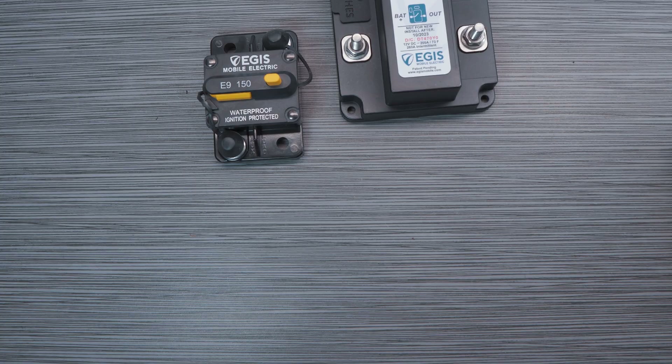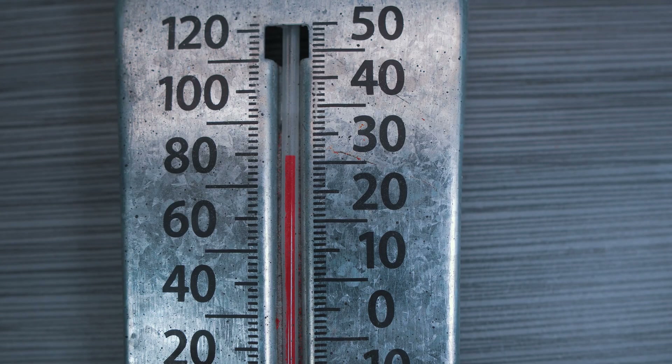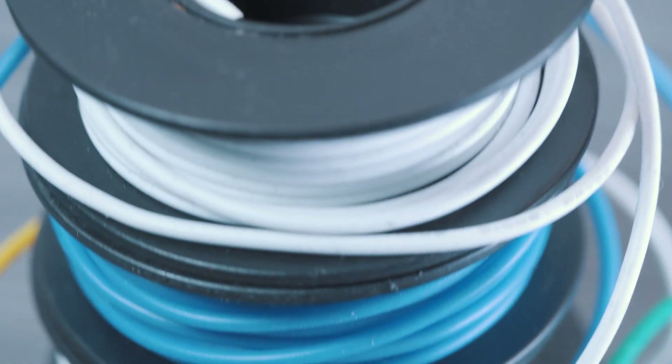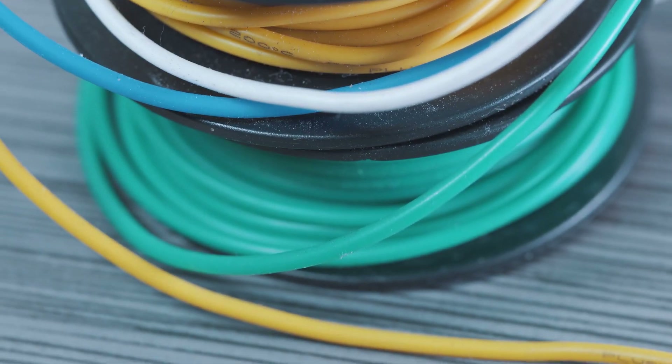When determining cable sizes and ampacity ratings, we also suggest considering the location and proximity of this device to other installed devices, which could possibly increase device temperatures. This step can save unnecessary wire usage and allow for a cleaner and simpler install with less labor spent routing lengthy wires.